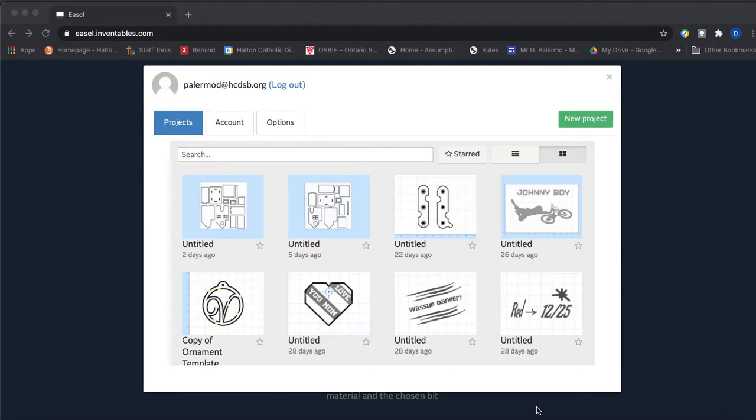This is the website you'll be accessing in order to get onto Easel. You're going to need to sign up, so type in this web address and you should be able to just follow the instructions to sign up for it.